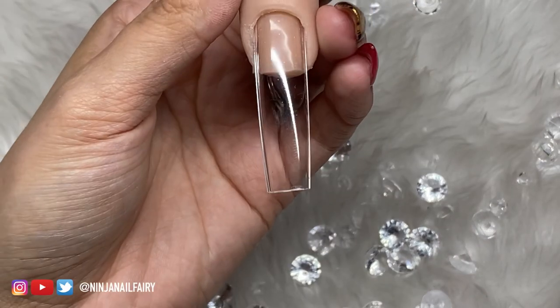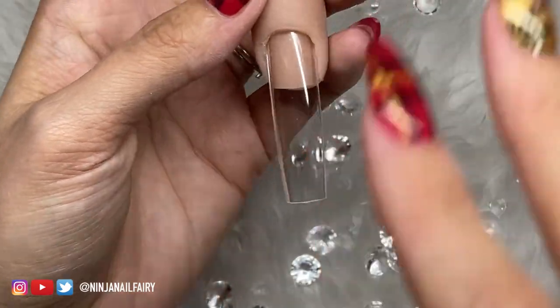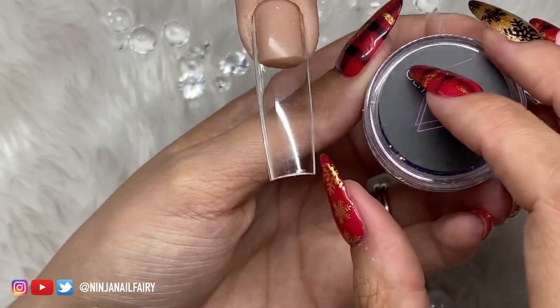Hey guys, welcome back to another video. Today's video I am set up for another nail demo. I'm so excited, I loved the last one, so did you guys, and so I am here for another. So let's get straight into this video.